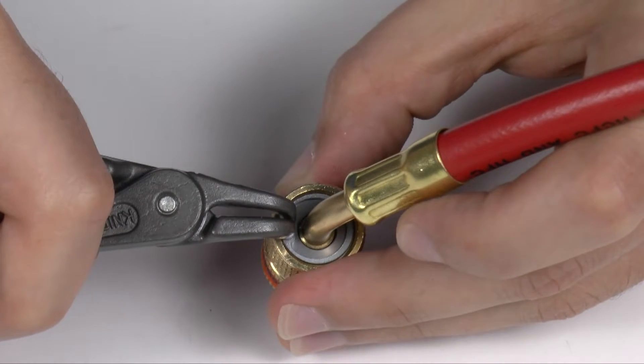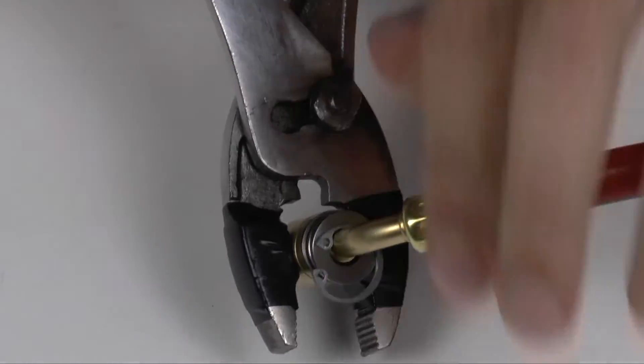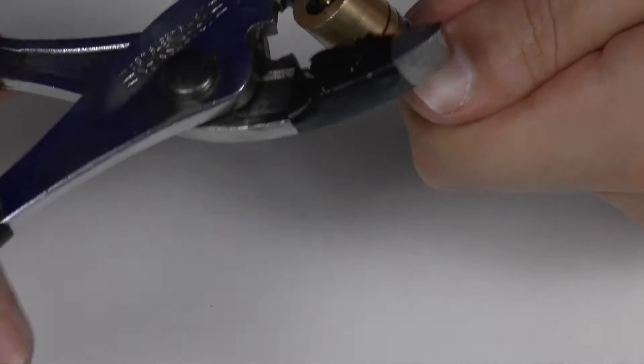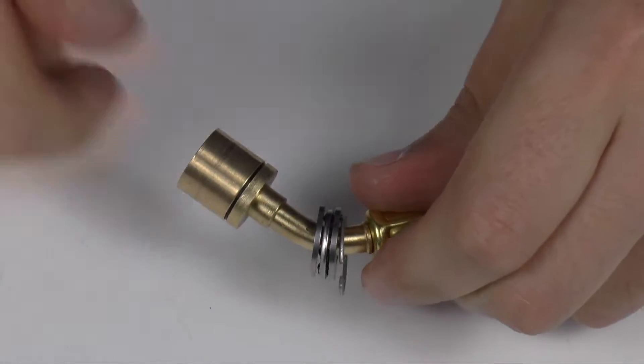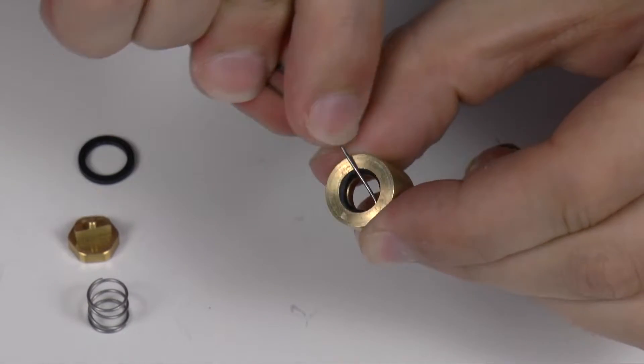Using snap ring pliers, remove the snap ring and slide off the outer cover. To prevent scoring the brass, cover the pliers with tape and unscrew the housing. Push out the depressor and, using a paper clip, remove the old O-rings and square seat.